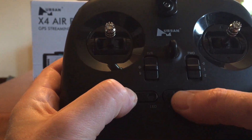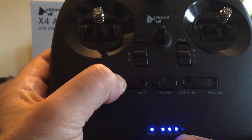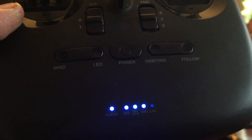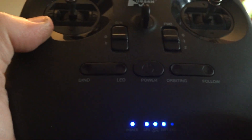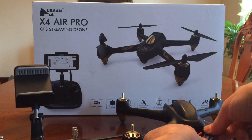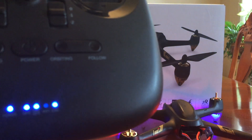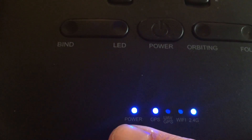You hold down bind and press power, and you'll get solid lights and your 2.4 GHz light will flash. At that point, all you do is plug in the quad and it'll bind. I'll show you real quick — I'll plug in the battery. You don't have to hold the transmitter close to it, and now it's bound.